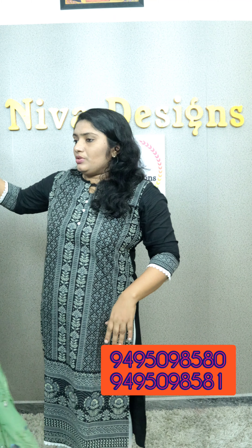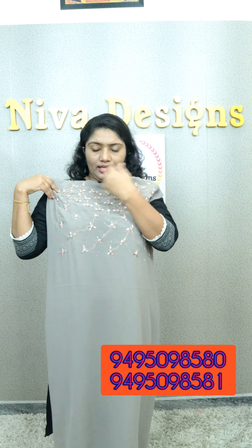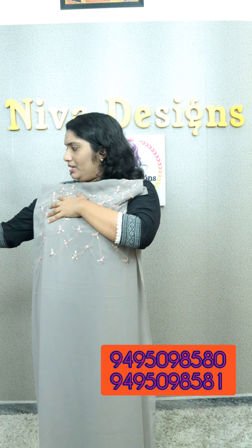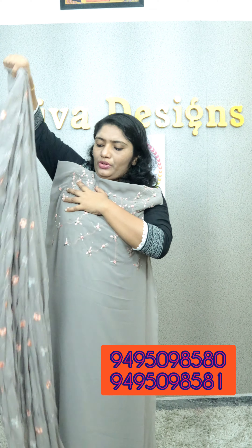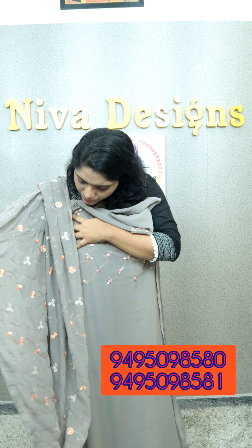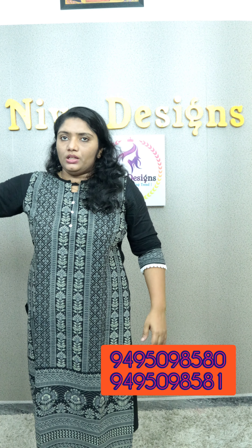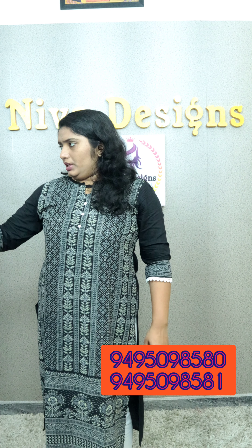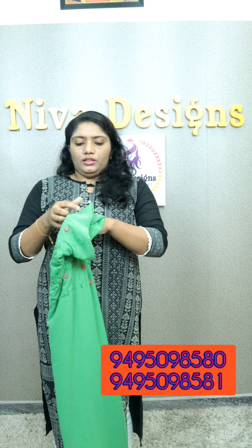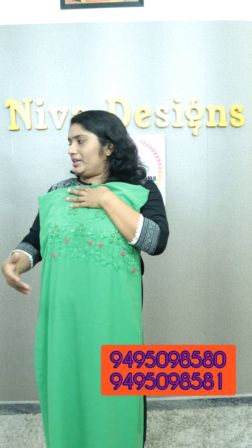This is ₹1720. This color is a gray shade. If you have any color preference, we are able to restore stock for you. This is a full body here. This is ₹1720. This is the bottom. This is a green shade. This is a 1680 fabric — it comes in 10 to 15 colors. This is a solid type.